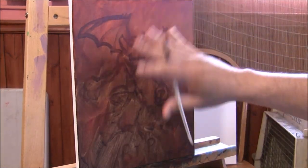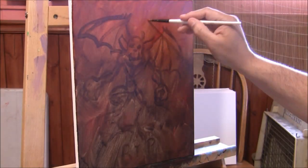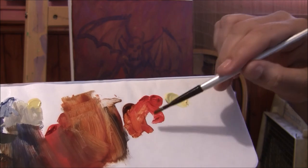Starting with the background, I'm going to develop it with swirling mist using a deep red and burnt sienna. For the lighter parts of the swirling mist, I added a Naples yellow and mixed it with those colors.